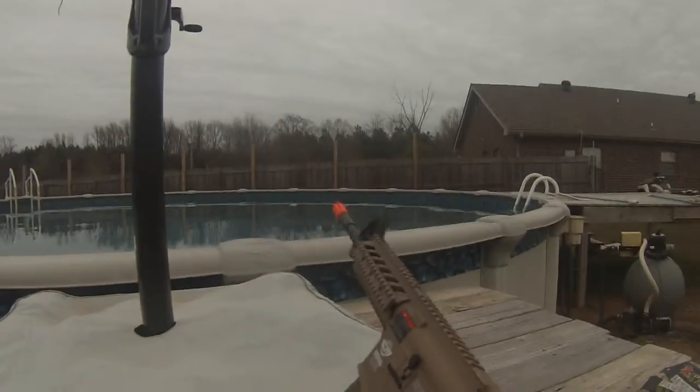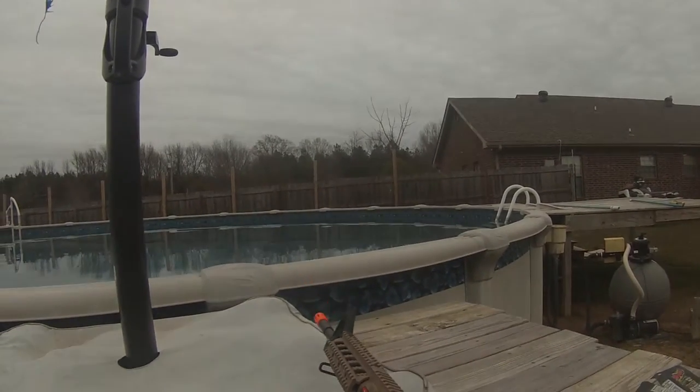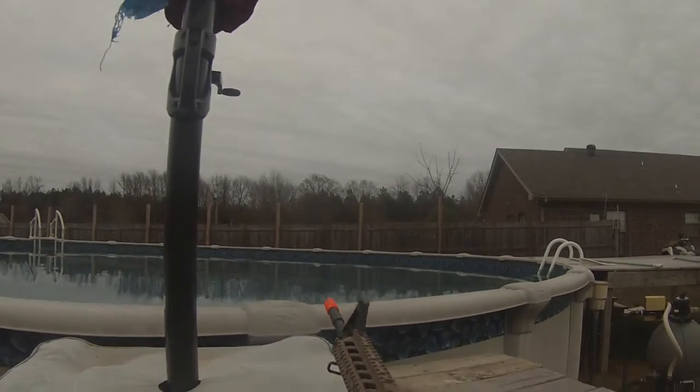This gun comes with a 450 round magazine and an 8.4 volt battery. Mine came with a 9.6 volt because I bought it special off of a website.